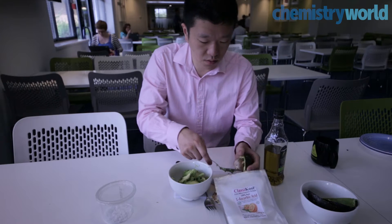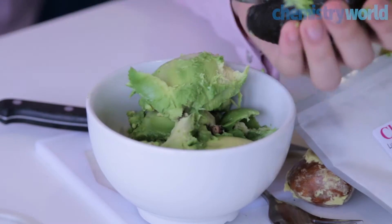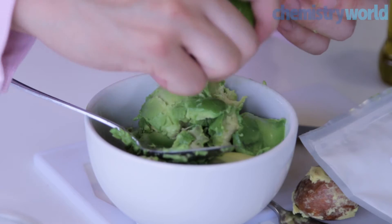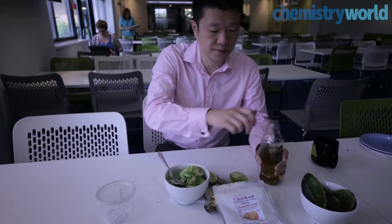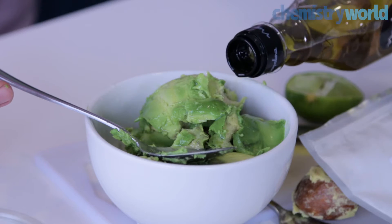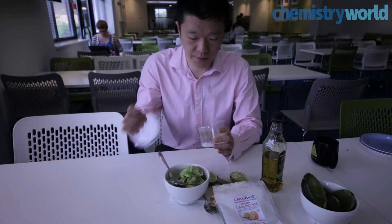So this month, to investigate this, I made a very simple guacamole following Ali's recipe. For a basic guacamole, scoop out the flesh from a couple of avocados and mash up with some olive oil, lime juice, and a bit of salt. And that's it. There are many variations you can make, such as adding peppers, chilies, tomatoes, and fresh herbs, but for our tests, we kept it simple.